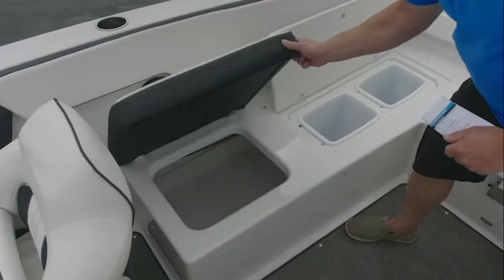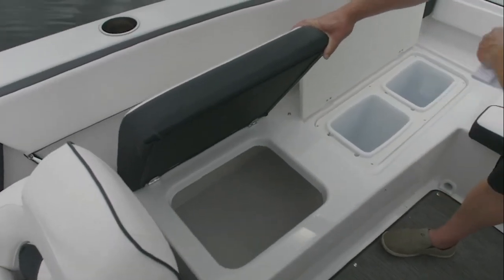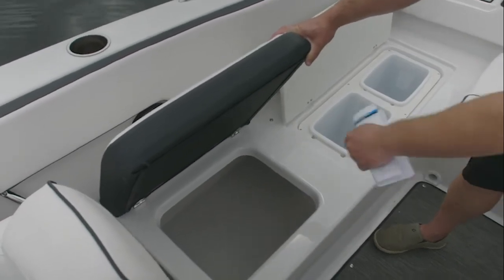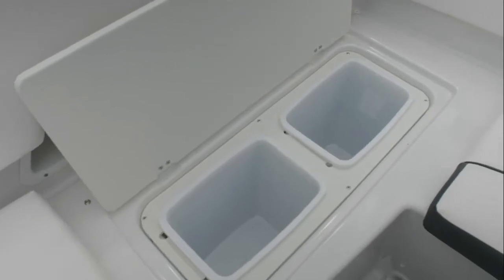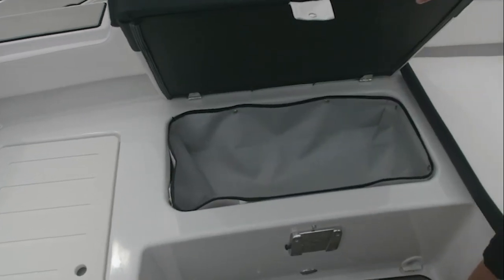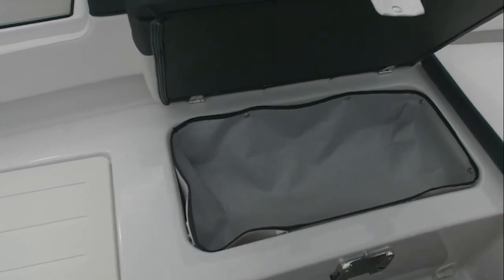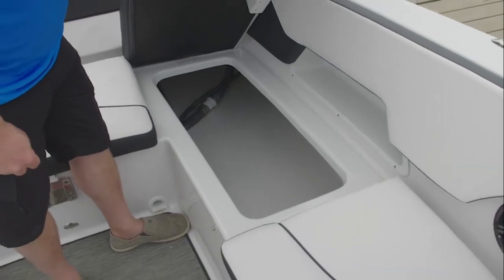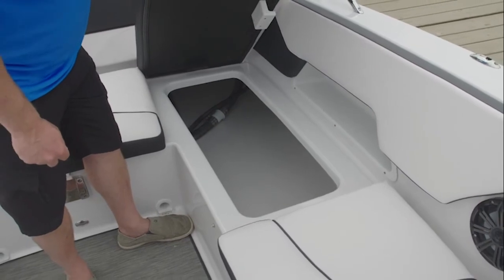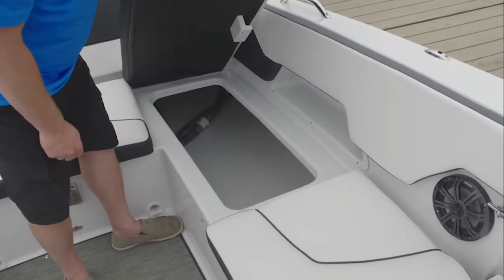The boat is equipped with plenty of storage under all of the seating that's hinged, with a finished interior that's easy to clean, and garbage can access. There's a dry storage area in the back for wet goods such as your gloves, ski gloves, or ski lines. The storage in the Glastron GTD 220 is ample, with a very clean interior that's easy to wipe out.